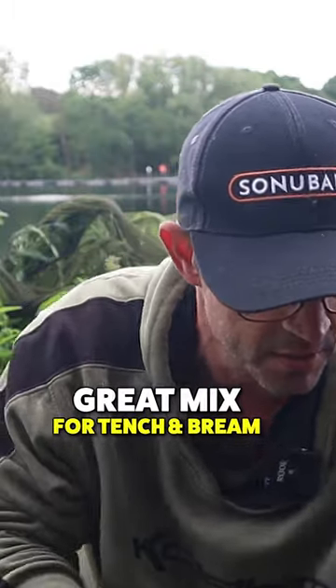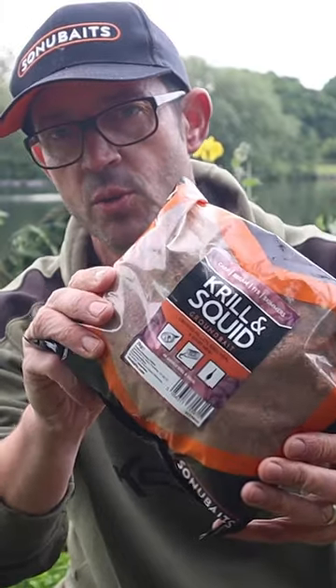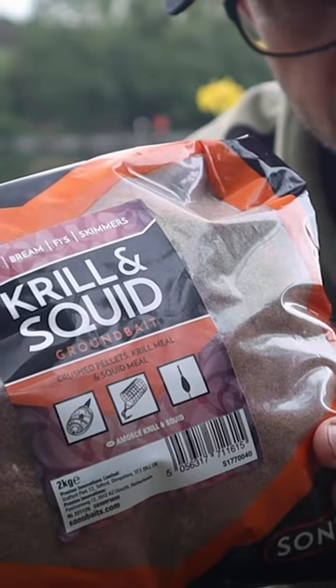This is what I've made up. The first thing is my ever faithful Krill and Squid ground bait — I've literally put a whole bag of that in. Into that I've got the two millimetre krill pellets. That forms pretty much the basis of a lot of my mixes, a lot of my ground baits — straight away the Krill and Squid ground bait with two millimetre krill pellets. That's almost default. So that goes in.